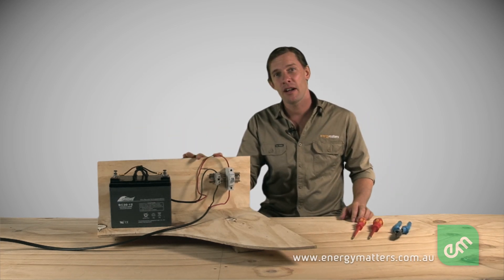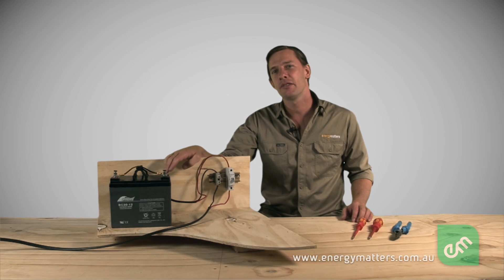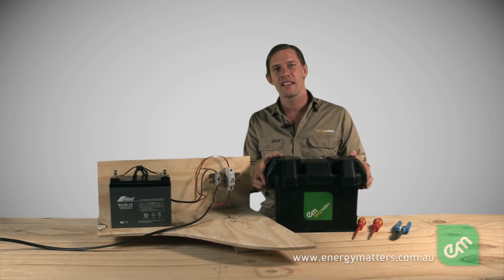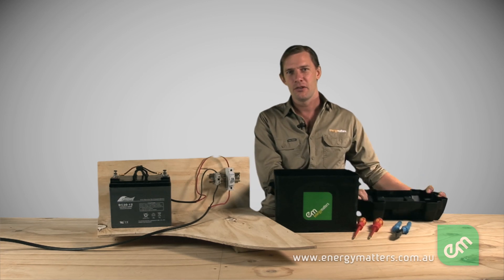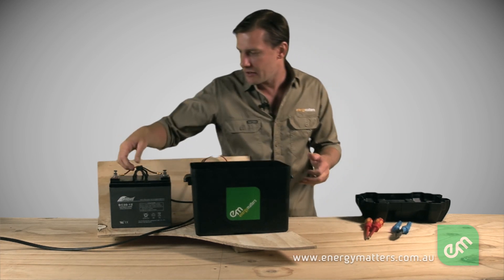We now have a safely wired battery ready for use. Remember, batteries can produce explosive hydrogen gas and should therefore be kept away from sources of flame, preferably in a separate box with good ventilation to the outside of the vehicle or building, like this one. The fuse should not be mounted inside the battery box, but just outside, in case sparks increase the risk of fire.